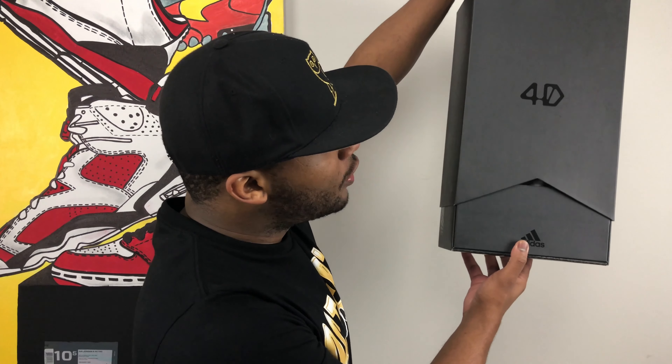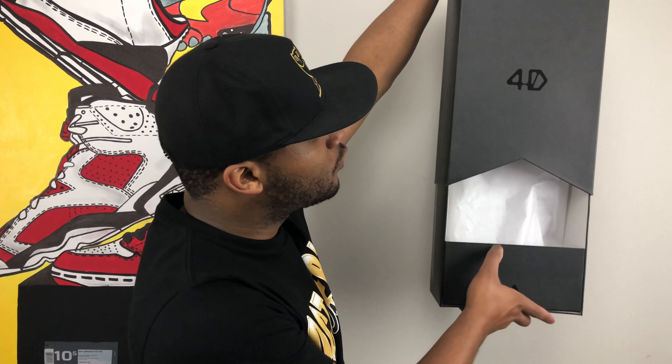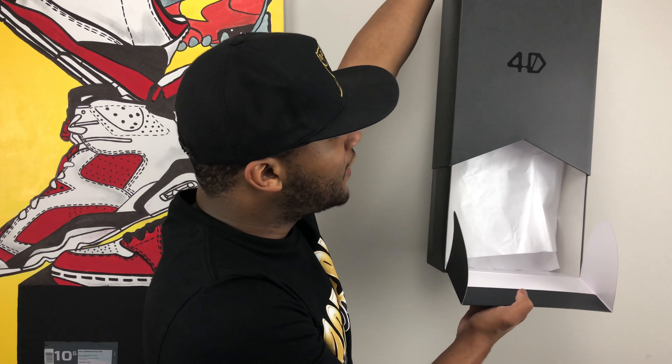Starting off with the box, I'll be honest with you, this is one of the more dope boxes that I've seen in quite some time. It's a plain black box but it's actually a drawer-style box where you see this Adidas logo and the shoe actually is right above this little flap here.